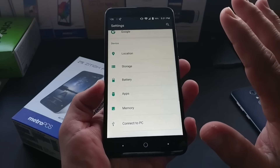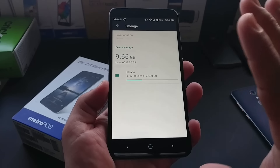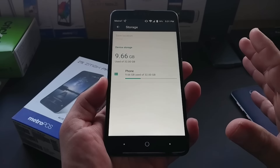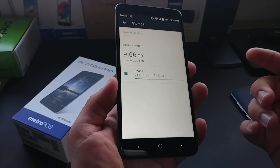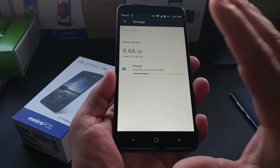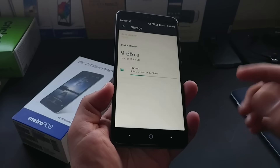Let me go ahead and jump into settings here, because this is one of the big reasons I love this device — the internal storage: 32 gigabytes. After updating all my Google Play Store apps, I've used 9.66 gigabytes out of the 32. Internal storage on this device is great, and there's micro SD card expansion too.